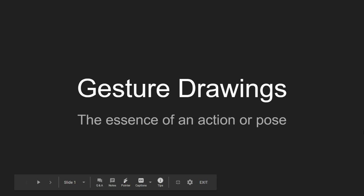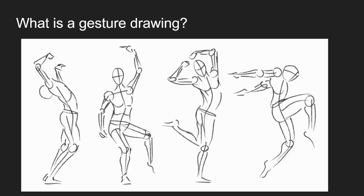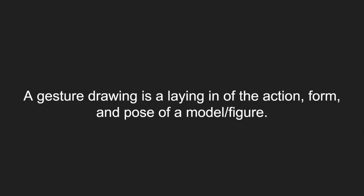In just a few days we're going to start our first sculpture project, but there are a couple things I need you to understand before we can dive in. The first exercise we're going to do to understand the human figure is gesture drawings. Gesture drawings have been used for a really long time to help artists understand the human body. They are defined as a laying in of the action, form, and pose of a model or figure.